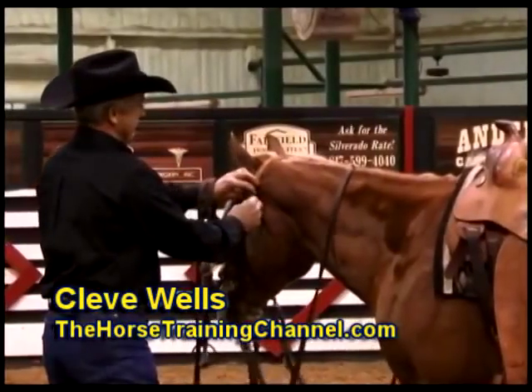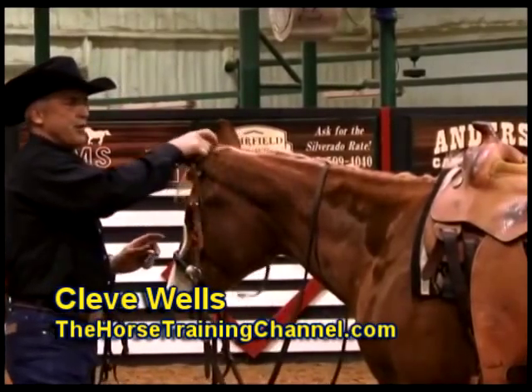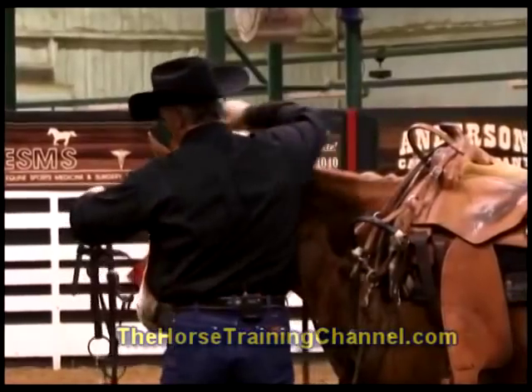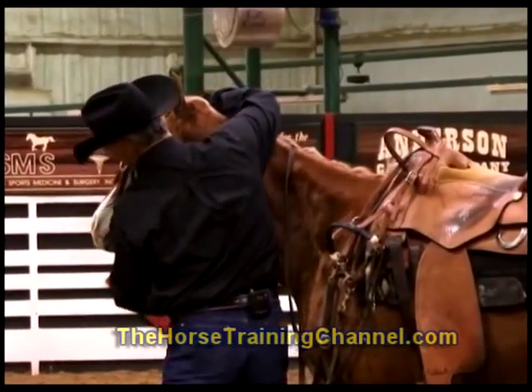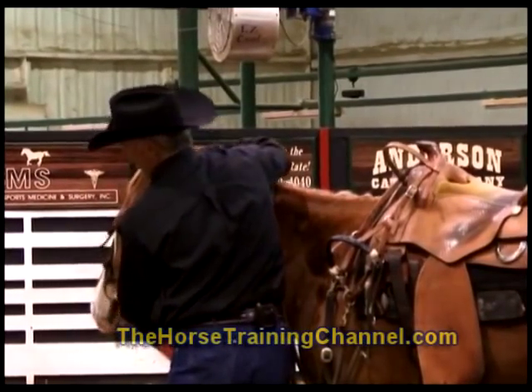Now we're going to go into the snaffle bit, and this is a new area for the horse. This is something right here that you're going inside the horse's mouth. It's an undeveloped area, but it's an area that you're going to have to have.